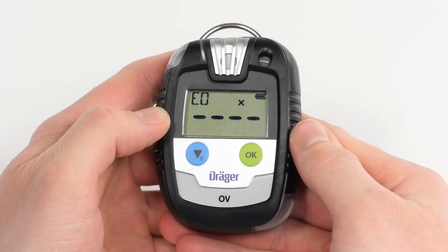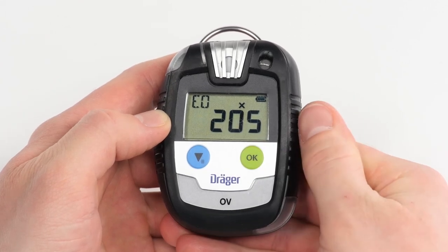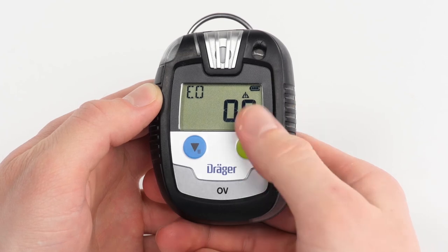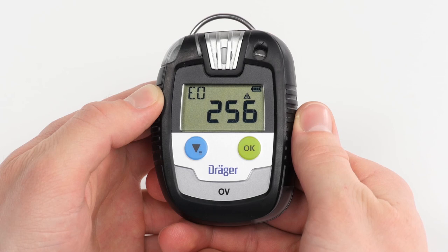Should the device incur an error, an error icon appears on the display. By pressing the OK button, an error code will appear, and the device is no longer able to take measurements. Further warnings such as expired intervals are displayed by an exclamation mark over the gas concentration. Though the device remains functional, it is advisable to hand it over to Draeger Service and continue work with another device.